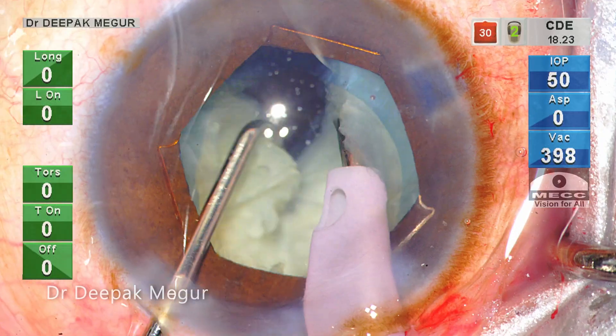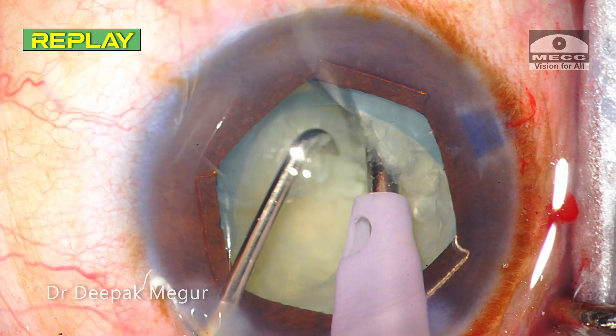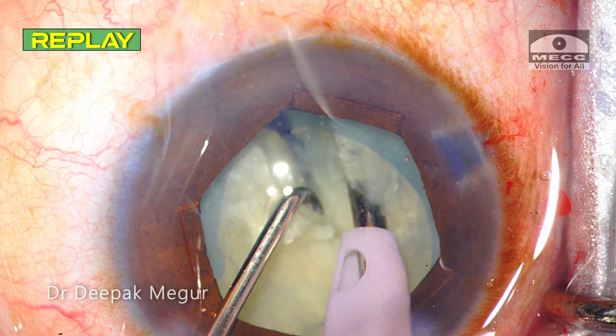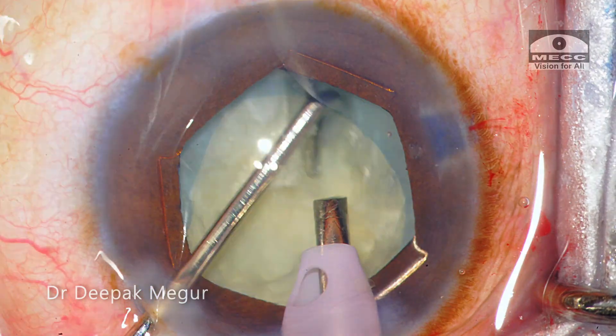We can see that the posterior plate is not cracking. This is primarily because the incomplete rhexis is constantly playing at the back of my mind, so I'm subconsciously trying to be extra safe and hence my lateral separation maneuvers are not adequate enough.